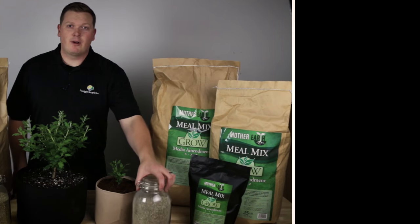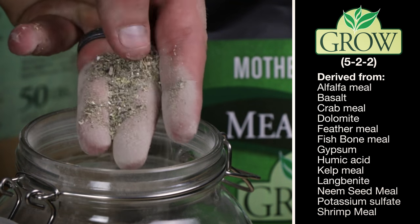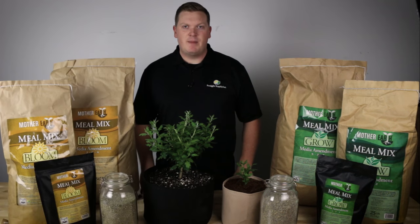Mother Earth Mule Mix Grow has an NPK of 5-2-2. It is derived from some of the most popular meals on the market today. This special formulation encourages strong vegetative and stem growth with short, tight inter-node spacing.